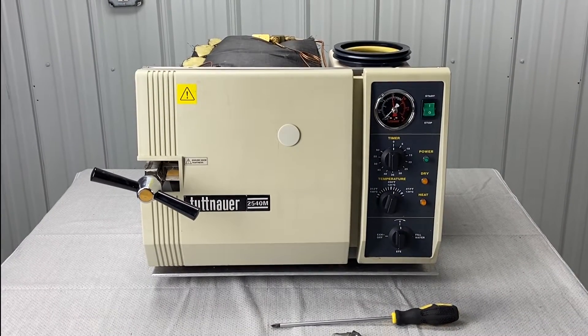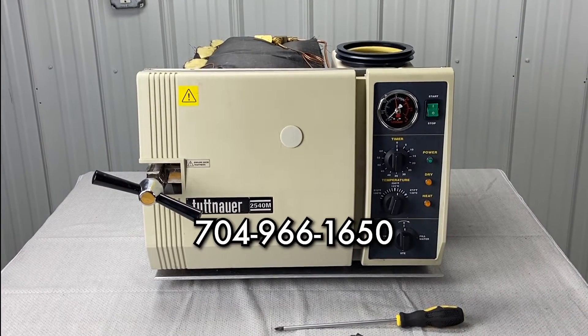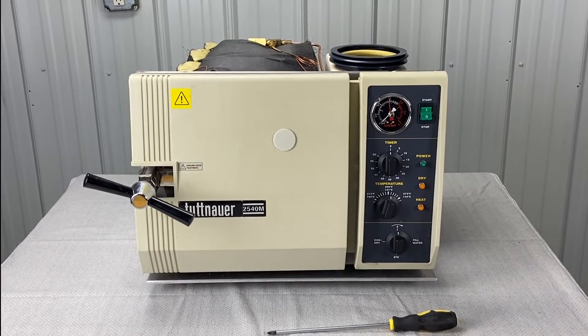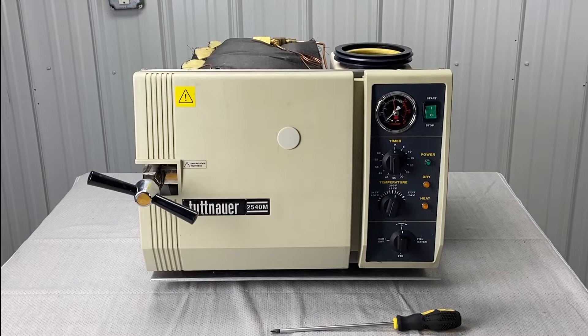Andrew here with Sterilizer Autoclave Solutions. You can reach us at 704-966-1650, option 3 for free tech support, or find us on the web at statumusa.com.